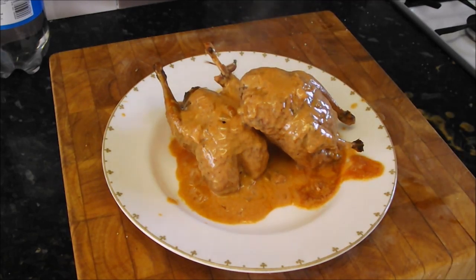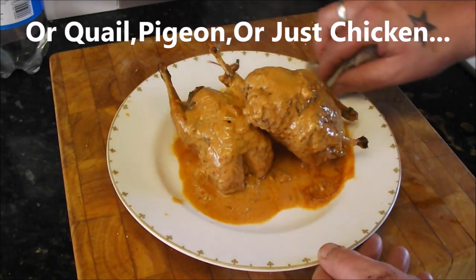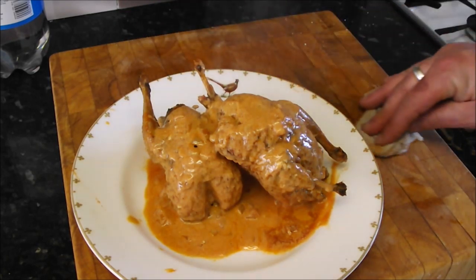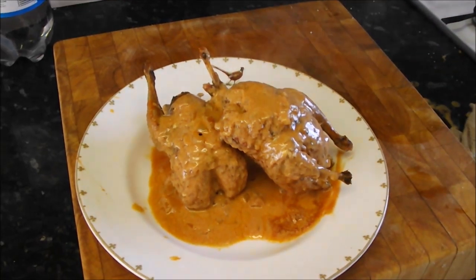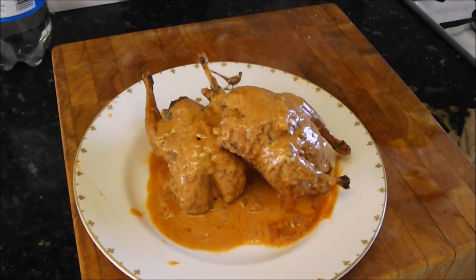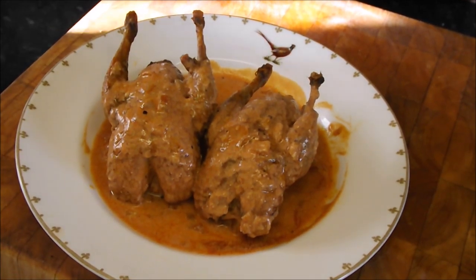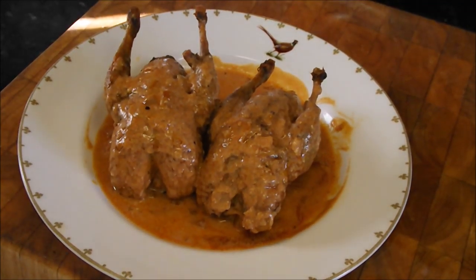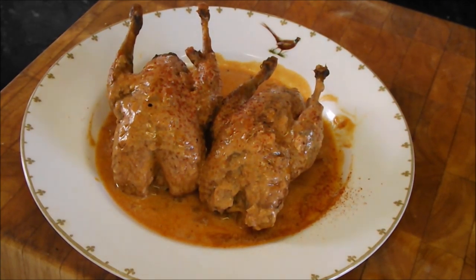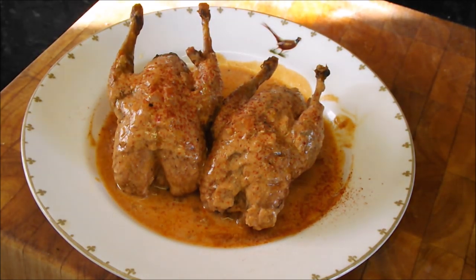And you haven't got to do this just with partridge — you could use up your grouse, rabbit, or if you've got some smaller pheasants, even some nice smaller pheasants. Simple, simple, simple. And there you have it: my pot roasted partridge with yogurt. I'm going to finish it off with just a little hot smoked paprika to add a little bite. Don't they look lovely?